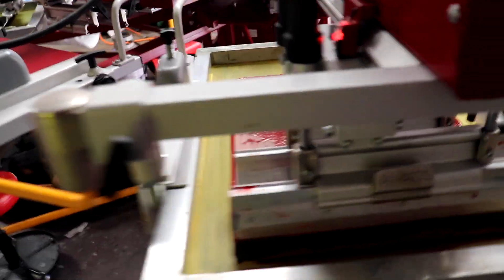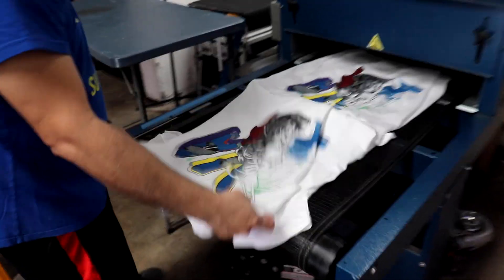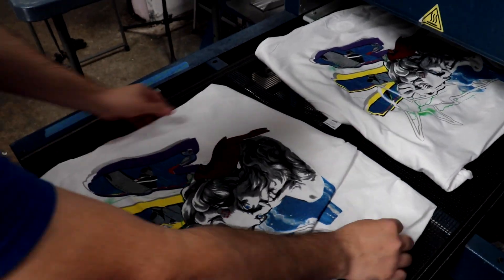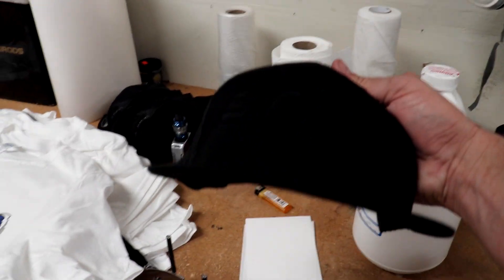Pretty much almost finished with this pretty quick. We've got our black — we decided to flash just to keep some of the gain down with the black. We've got our cardinal red, bright blue, royal blue, our green, purple, and gray. Looking pretty awesome. And we're on our last cap here, looking pretty good. Got some shirts to catch up with.